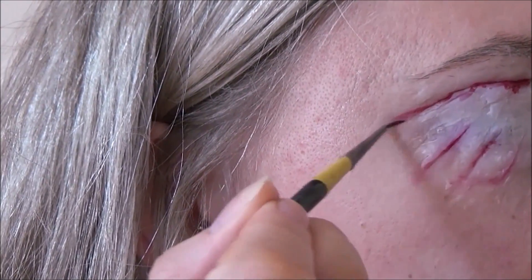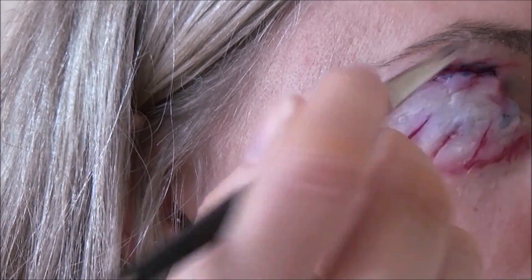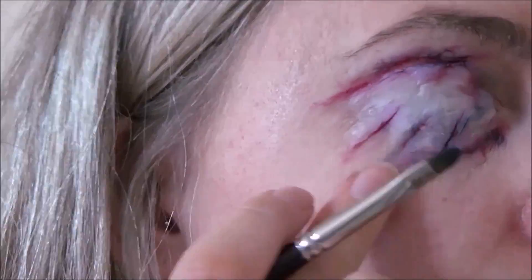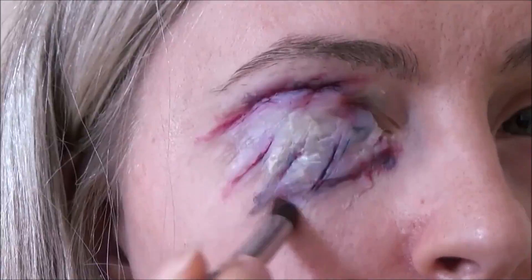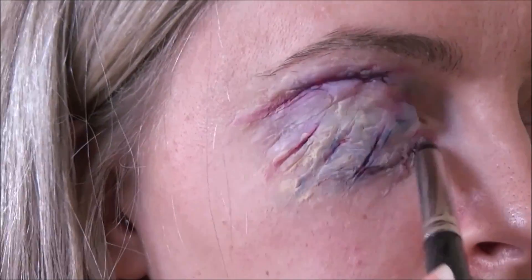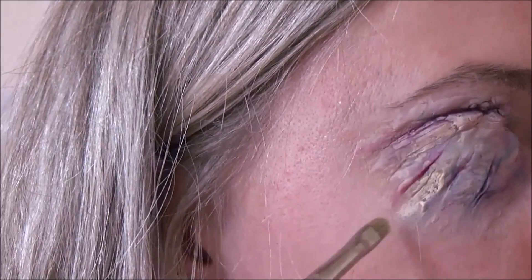Not only did I put on way too much silicon, I also put on way too much color — the color was way too deep — so it just ended up looking like a really nasty, angry, fake-looking wound. I tried to correct that with some lighter color and it just went from bad to worse.